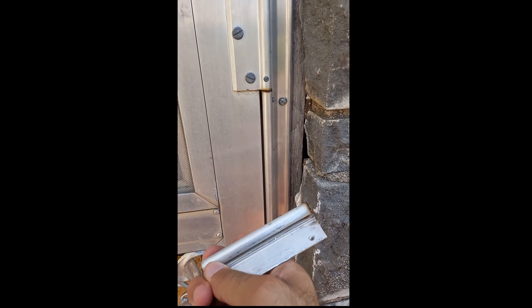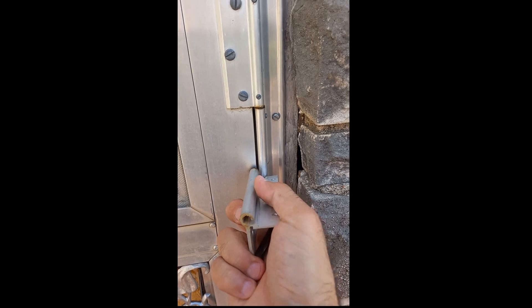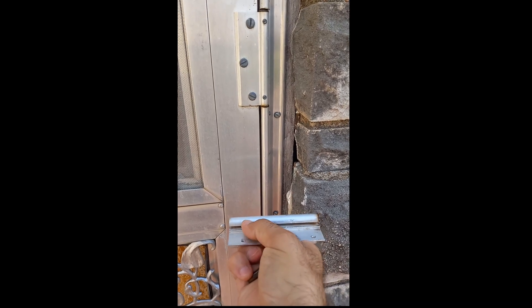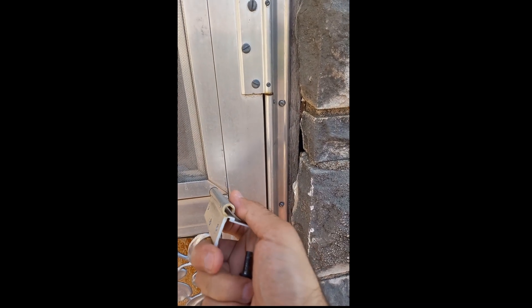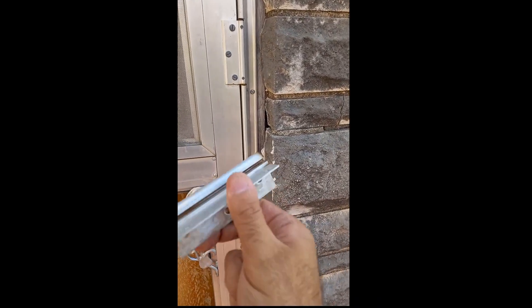Put a screwdriver in the middle and hammer to get it completely out. Once you get one out, you can use a long Allen key and hammer the other bolt out easily. The first one is a little difficult — you might need someone to help. I asked my wife to hold the door open slightly. Don't open it completely or you won't be able to put it back and the hinge will be wobbly.